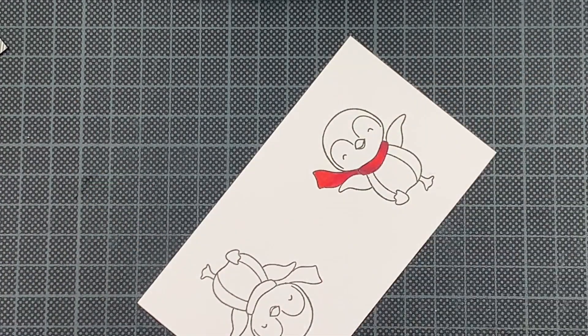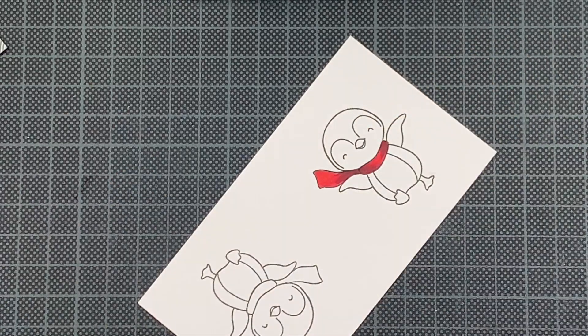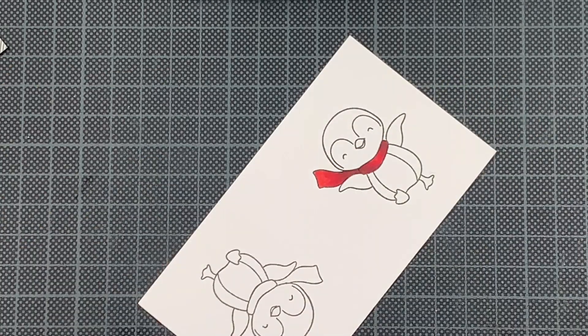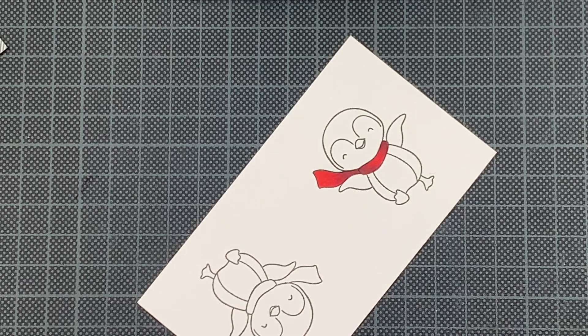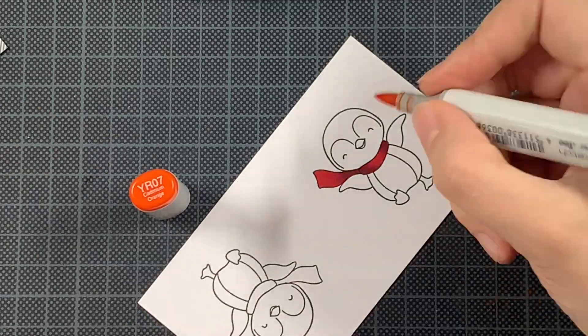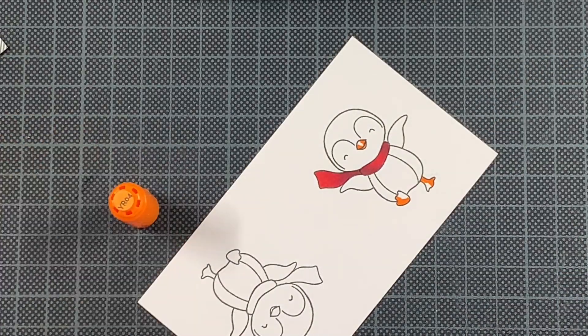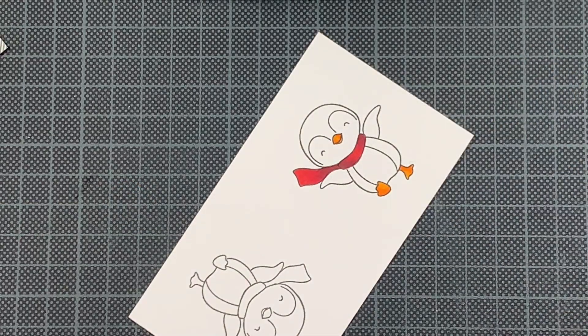In case you want to revisit the Copic color combination, you can find it on my blog post. There are only a few markers here, which is really great in case you have limited time. You can also stamp this image out multiple times and take it on the train or anywhere you want to go and just quickly color them in, come back home, cut them out and then just create those backgrounds.